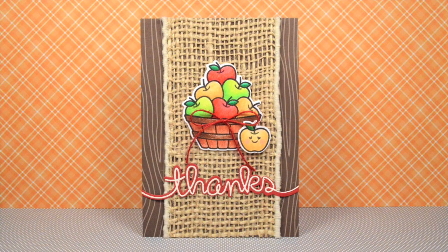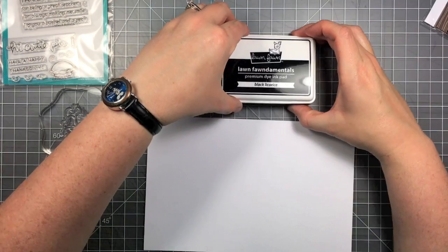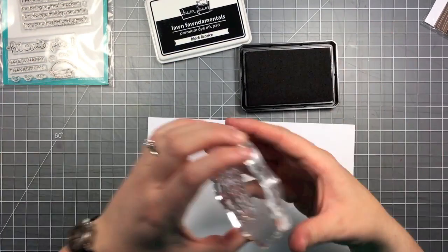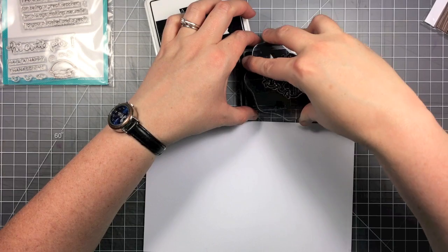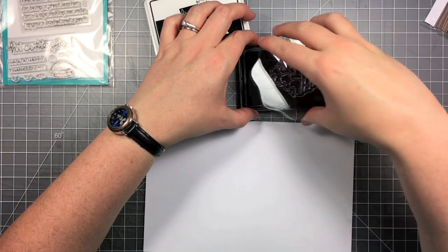Hello, it's Shari here and today I'm going to be making this fall thanks card featuring some colored pencil coloring on that cute little basket of apples from 'Thanks a Bushel.'